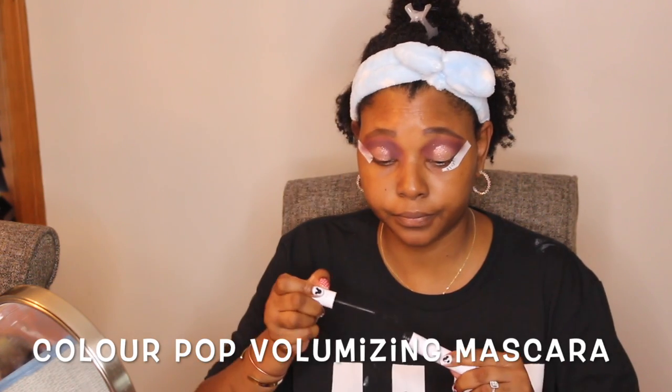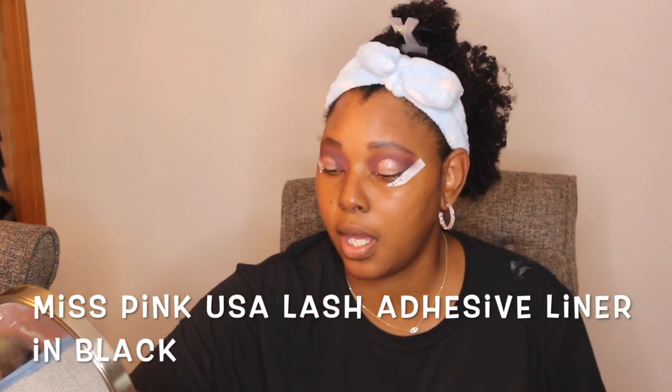I'm going to go in with some mascara, which is my ColourPop Volumizing Mascara. For liner, I'm going to go in with my Mrs. Pink Lash Liner Adhesive and I'm going to do the color black. So I'm going to put my liner on and put my lashes on.